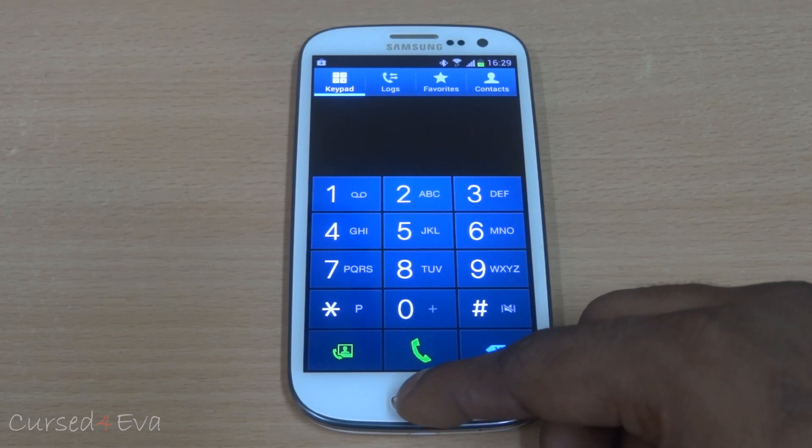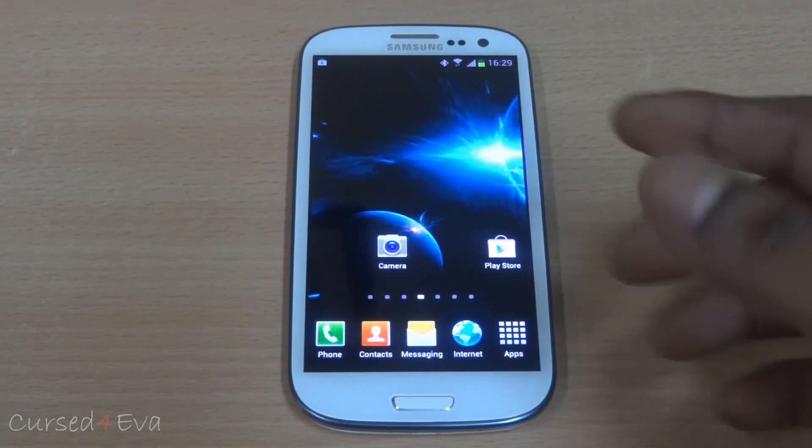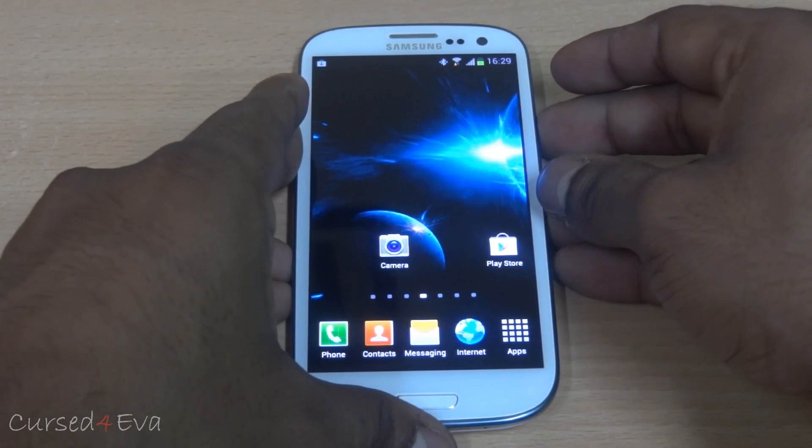Smart dial feature works as well. And as far as boot time goes with this ROM, it's pretty fast as well.